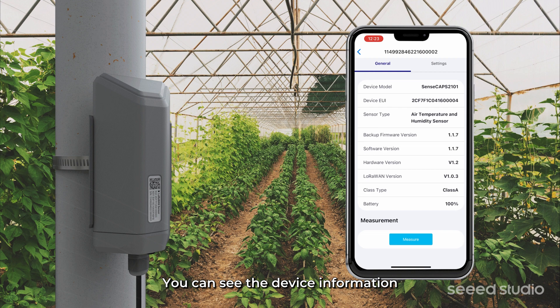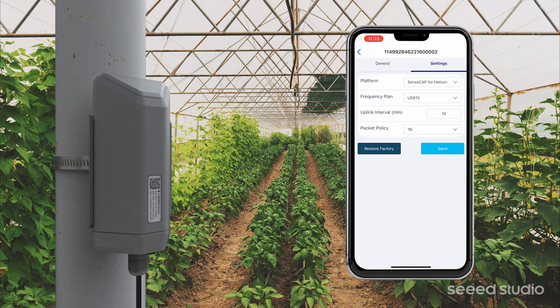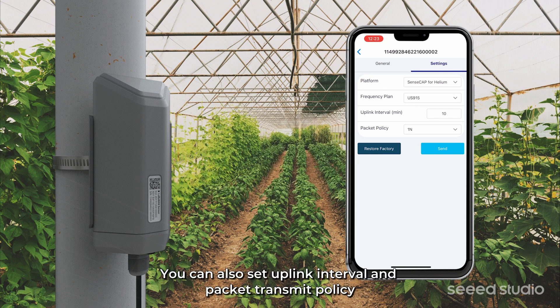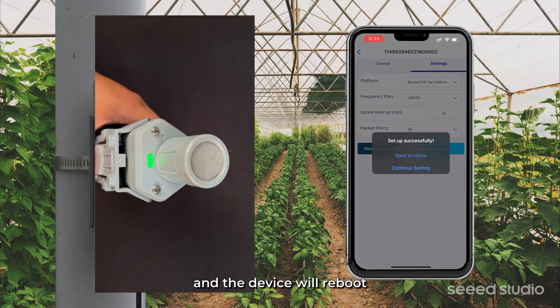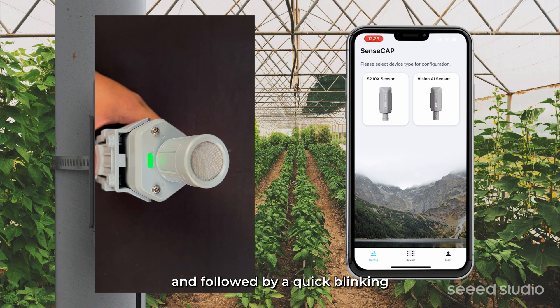You can see the device information and measure the real-time sensor values. For the first power run, go to the settings — you need to select the frequency plan. The device supports multiple LoRaWAN servers listed here. You can also set the uplink interval and packet transmit policy. Then click Send, and the device will reboot. You will see the LED breathing, followed by a quick blinking.